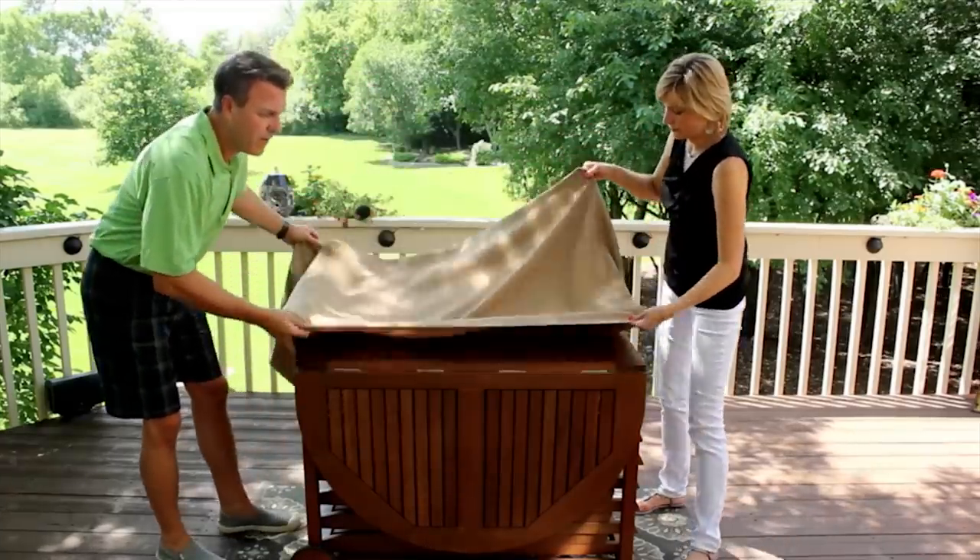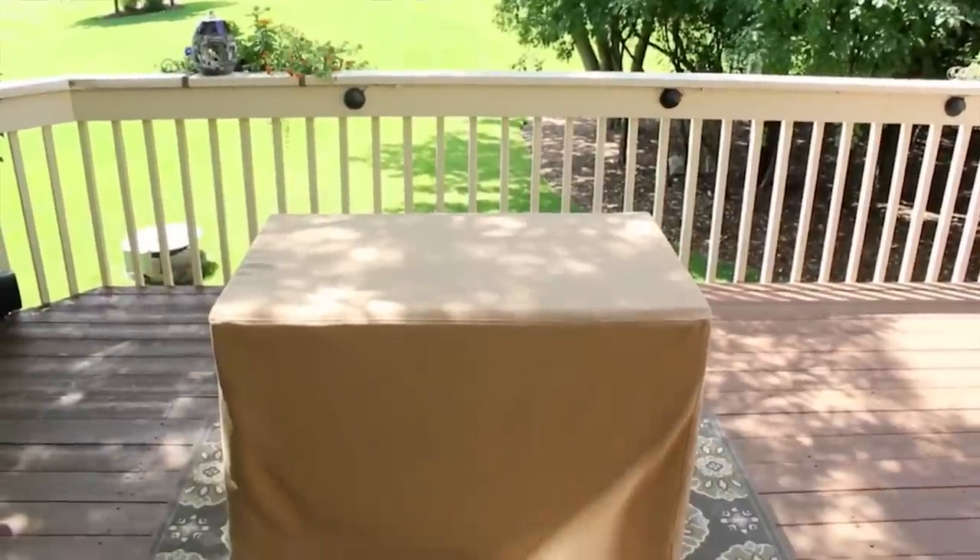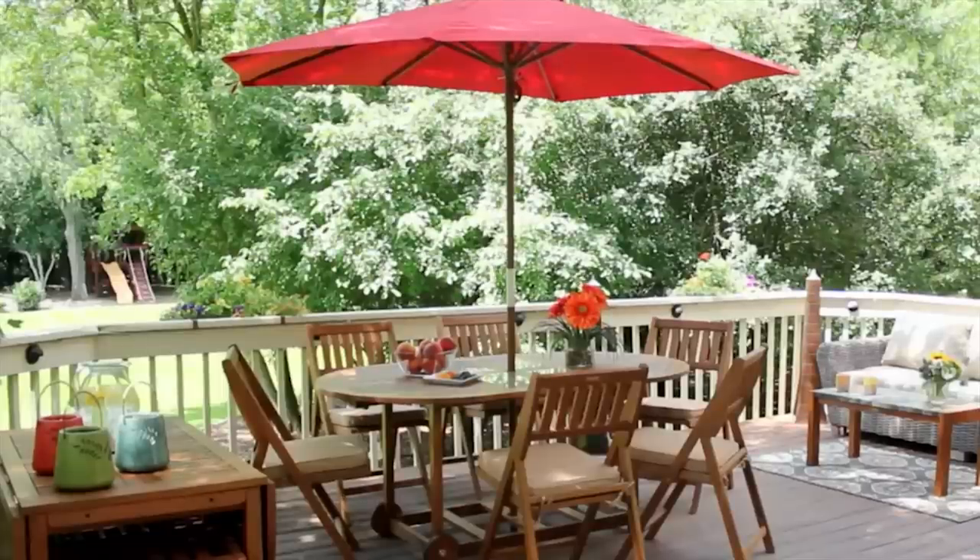This is terrific for after a long week, weekend getaway, up at the cottage, or to store away at the end of the season. Enjoy! Stay tuned — see you soon!